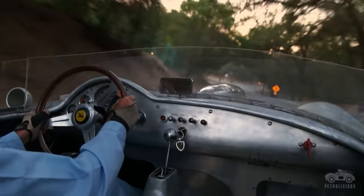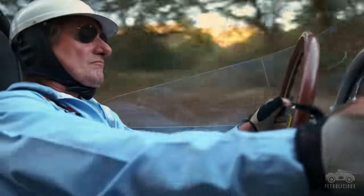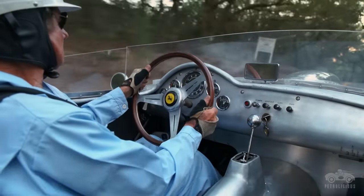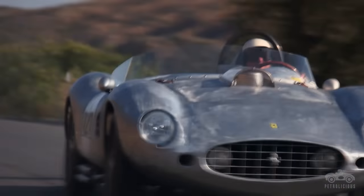One of the reasons I wanted to build the Testarossa was to experience what my boyhood heroes experienced. I discovered after driving and racing it several times that they're not only heroes — they're supermen. To drive at those high speeds for those distances is an absolute miracle.